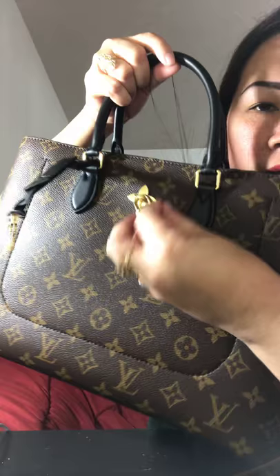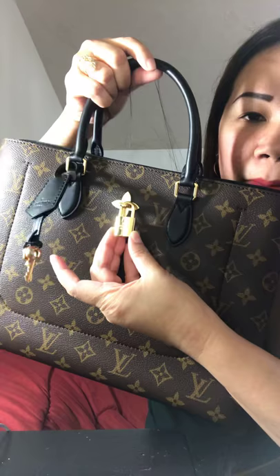It says Louis Vuitton Paris. It comes with two keys to open with this beautiful lock. The lock says Louis Vuitton, and the other side is this Louis Vuitton Paris.